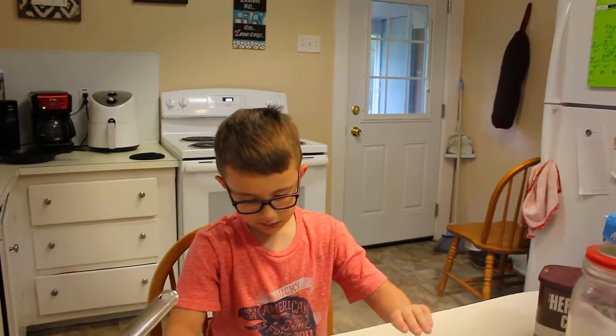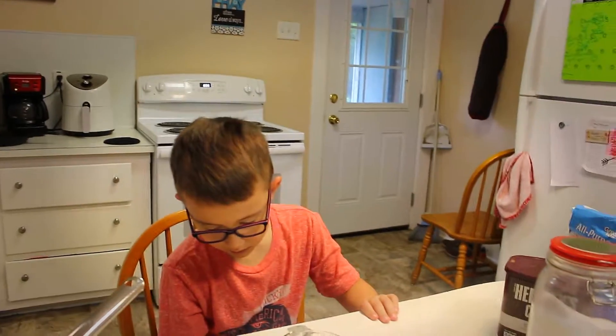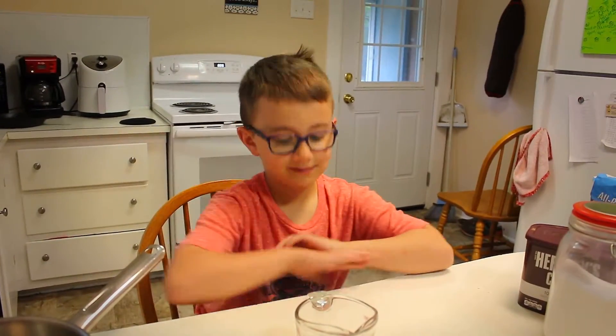What's up YouTube? Today me and my dad are making chocolate gravy and biscuits. If you are doing any kind of cooking, please make sure that you have adult supervision around. I'm going to be right behind the camera the whole time making sure that Malachi is safe. Alright, so here we go.